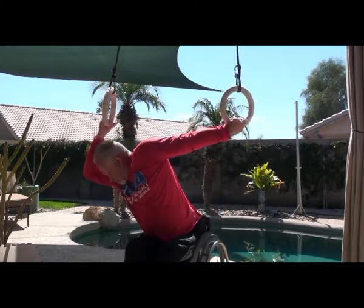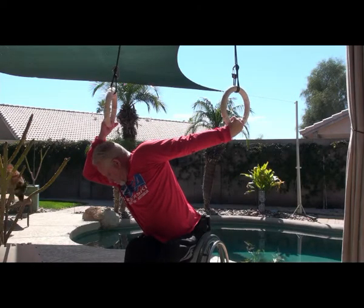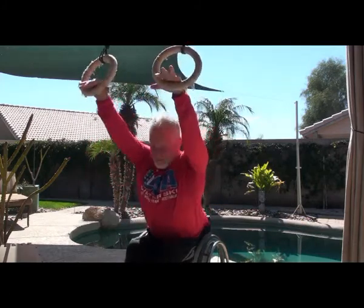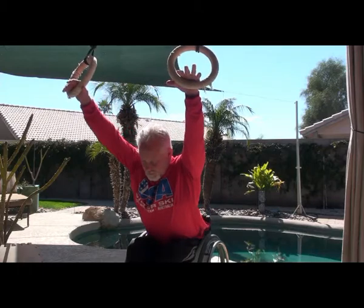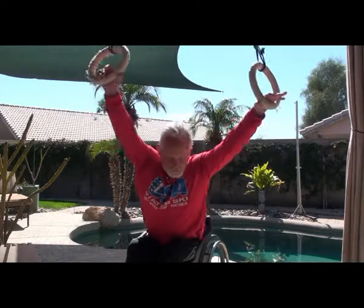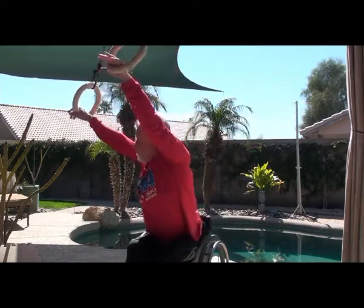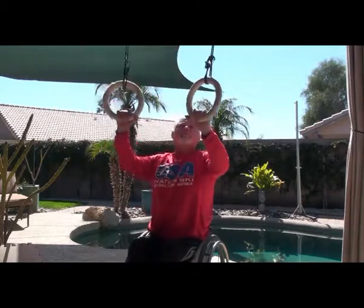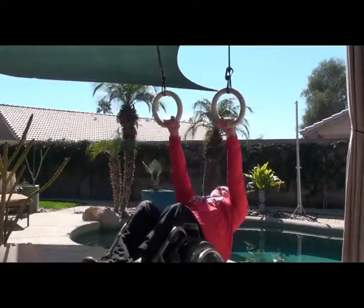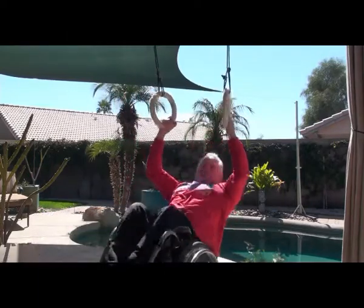I'd like to point out that I'm not a doctor — this is just how I have been trying to address my shoulder issues. Take from it what you will. I've just sped up the tape here to illustrate what I'm doing. Go at your own pace if you choose to do something like this, and make it relaxing and therapeutic. Don't be in a hurry.